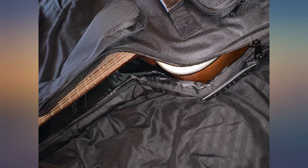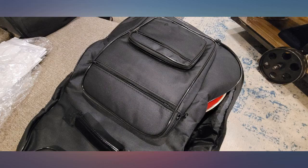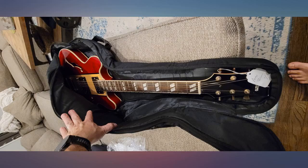I really like all the pouches. This case is big enough for my Gretsch G2420 hollow body. I've only had the case for a few weeks so I can't speak to its durability, but it's nice out of the box. Fits my semi hollow body nice and snug. And then there's all the pockets — there's even a net pocket and a security pocket under a grab handle.